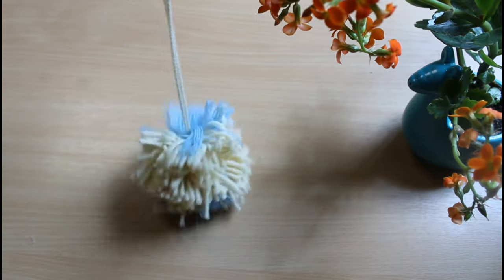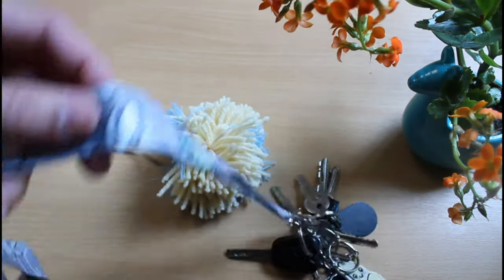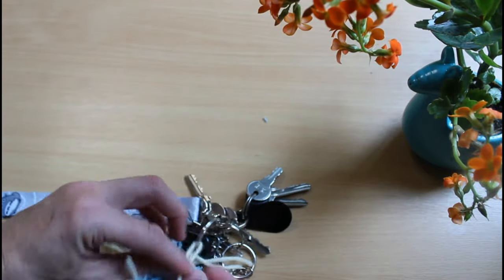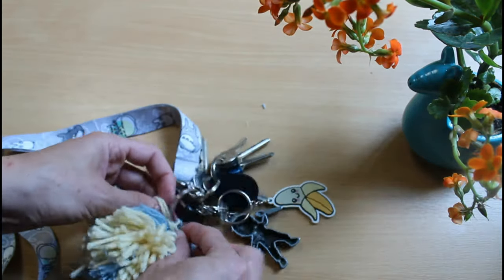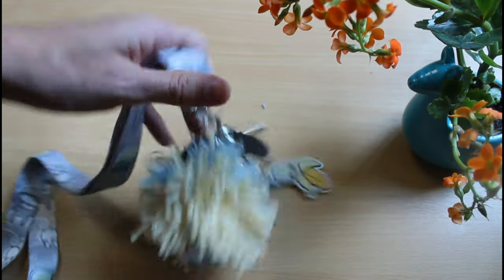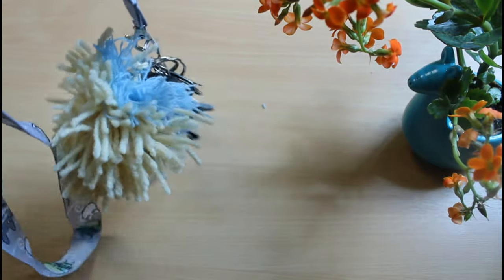Now get rid of that excess wool, take your keys, and find a place on your keys where you can tie it. And voila, you're done. Make sure you trim that excess.